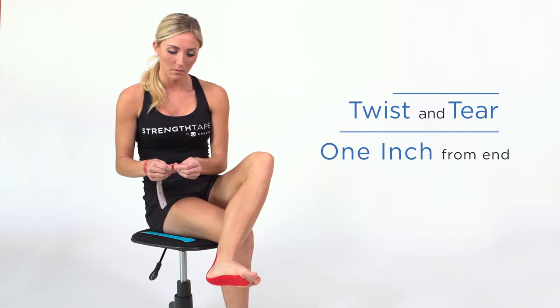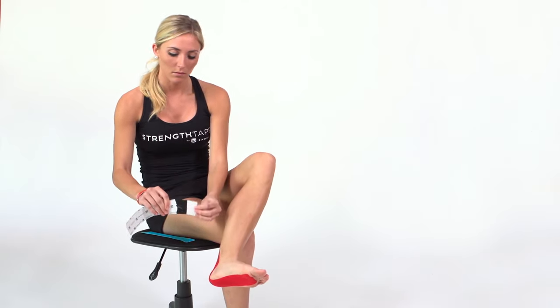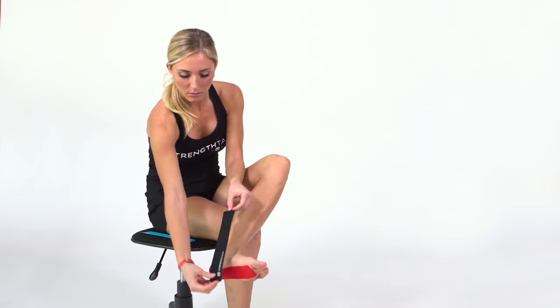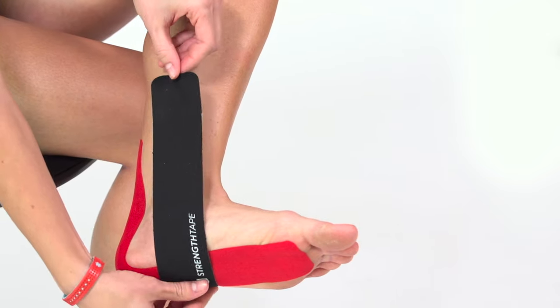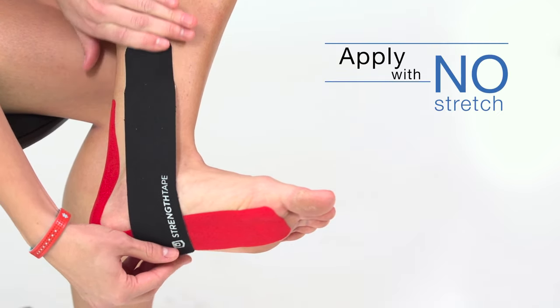Twist and tear the backing paper about an inch from the end to create a base. Remove the paper at the base. Find the spot to apply the base by measuring the other end to the outside edge of the foot. Your starting spot will be where your base lands. Apply the base with no stretch.